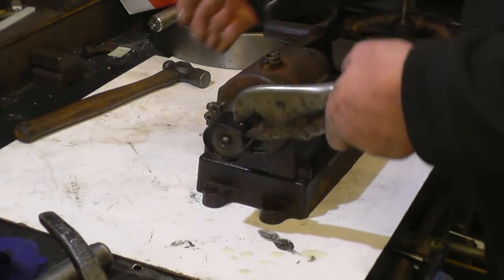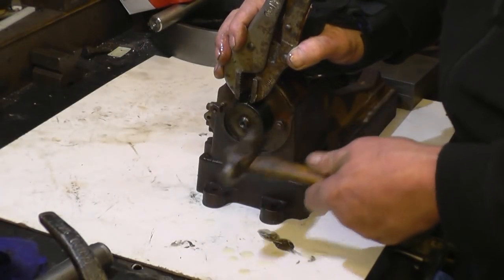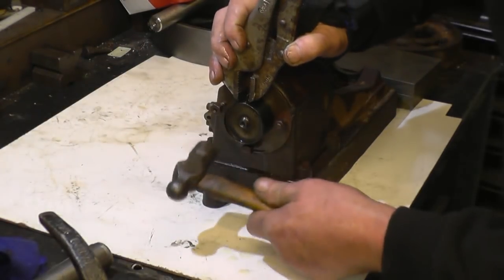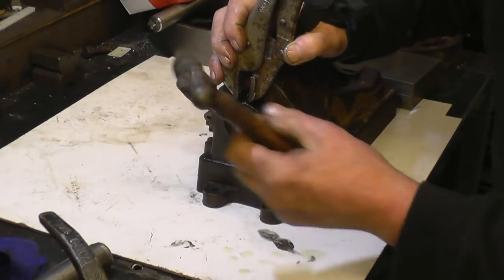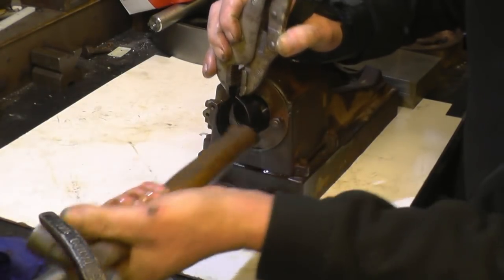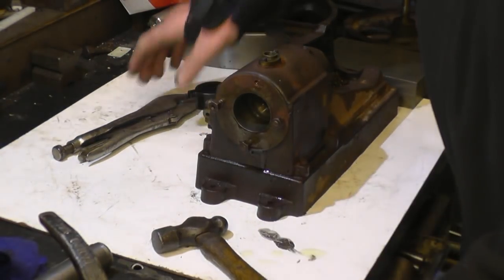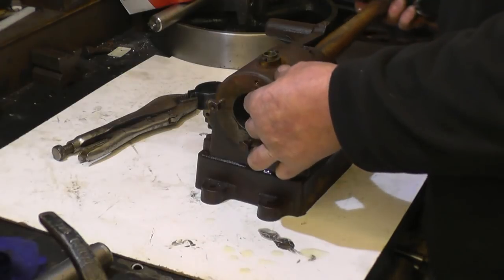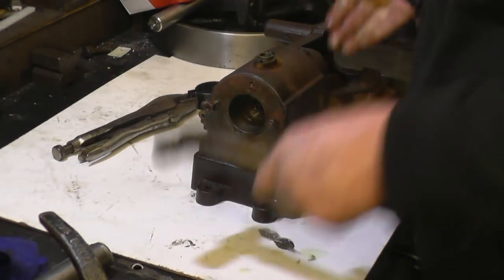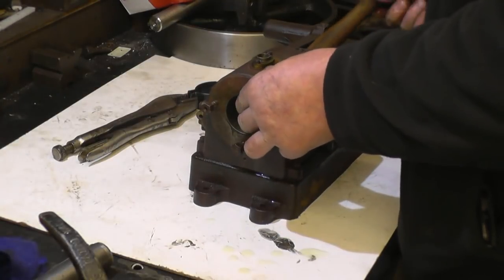That seems quite nice. Into there — right, and gently. Tap it in — that's it. That's it fitted without any damage. It's a nice tight fit in there. And that's it — that's just the ball ring on.